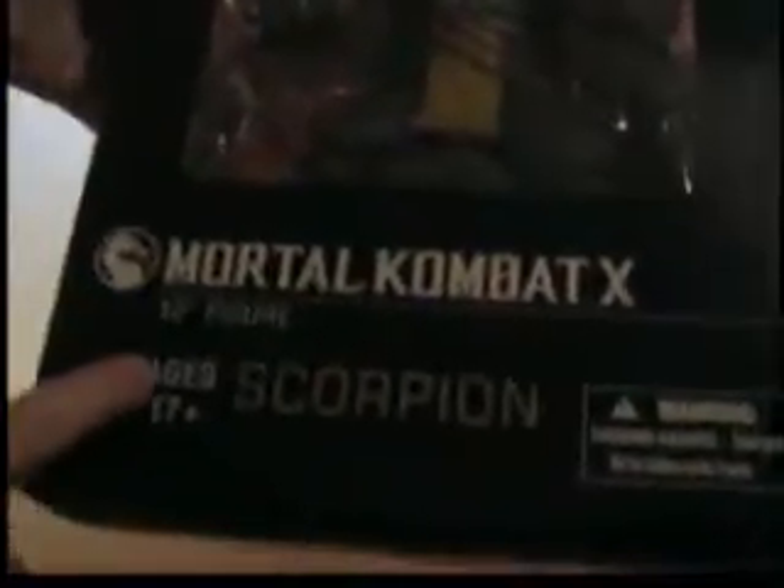You'll have to excuse me, I've been a little funny lately. So take a look at the Scorpion here — got him framed up in this nice little plastic thing. Mortal Kombat X 12-inch figure, Scorpion, ages 17 plus. On the side here we have a nice image of Scorpion, Mortal Kombat X right there. And on the back we have him posed. Here are some more figures — six-inch figures — with Quan Chi,